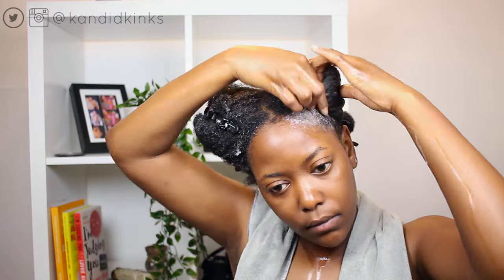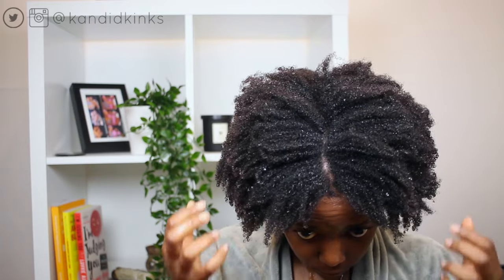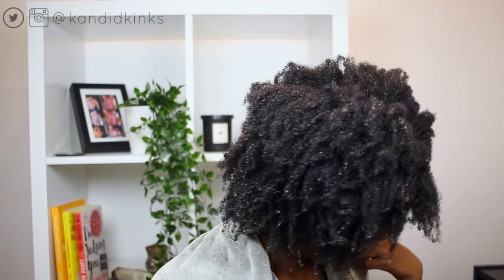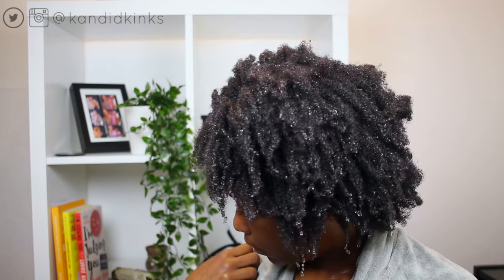My scalp felt really invigorated. The shampoo was nice — if you wanted to finger detangle, you definitely could. And look at this curl definition as it centered in my hair. I'm finished rinsing it out and I'm being hype and extra as usual. Ridiculous. I'm now going to apply the hydrating conditioner to show you guys how my hair is clean and soft and moisturized.